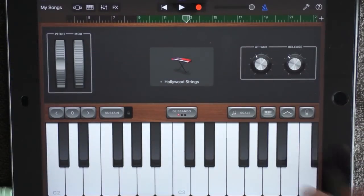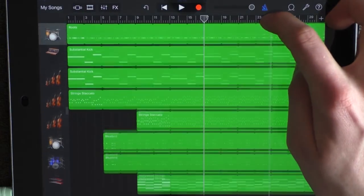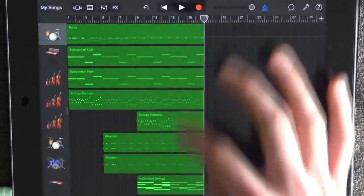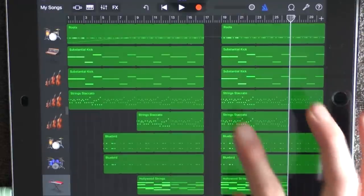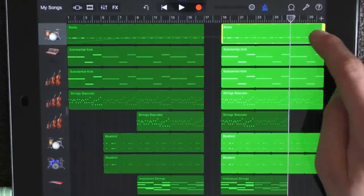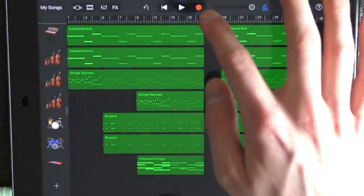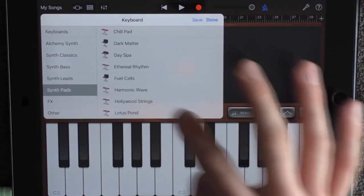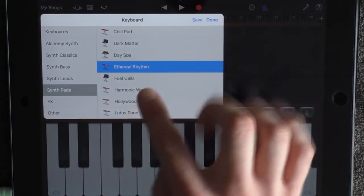Go into the track view. Mark all your instruments and remove them to 17. But also copy all the instruments and put them at 19, so all the instruments start at 19 again. Remove them all to 27. Now in this gap at 17, add a keyboard, choose synth pads and E3 rhythm.